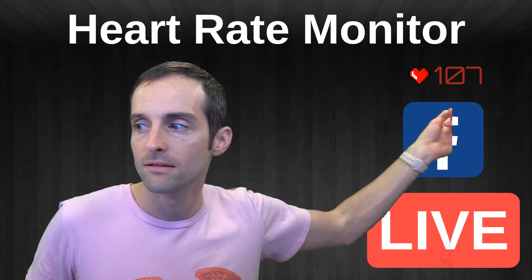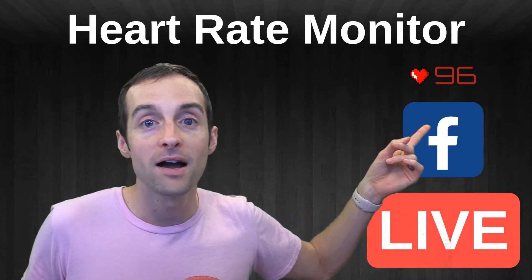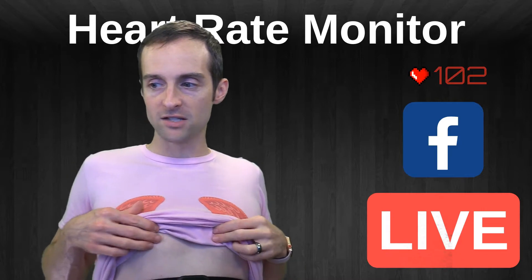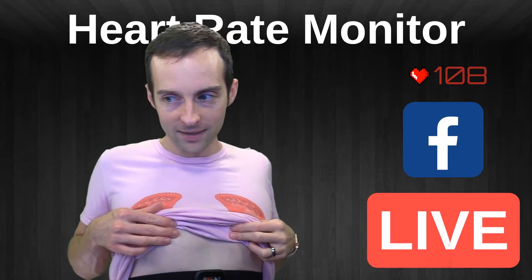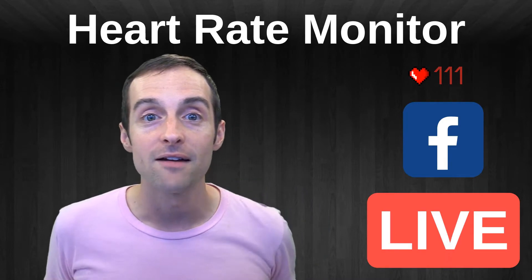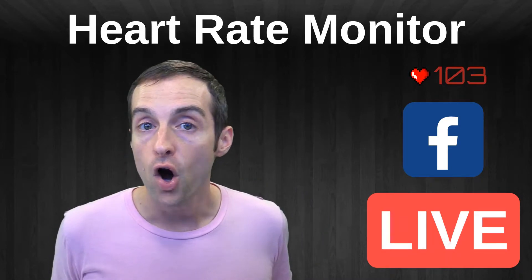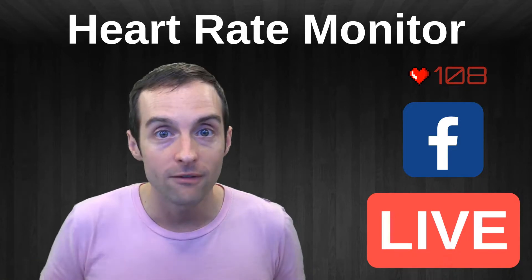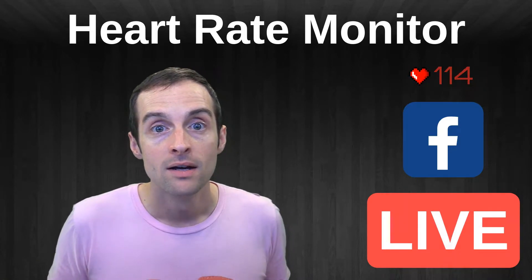It's right up here — you can see my heart rate in real time. I've got it strapped to my chest. I've got this Polar heart monitor strapped to my chest, and then I've got a mobile app called Pulsoid.